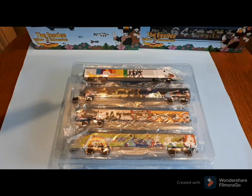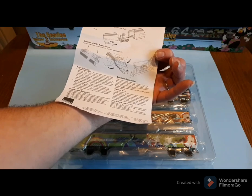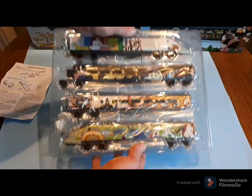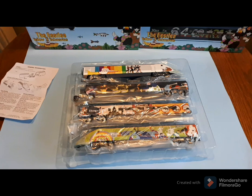We have a standard operation and maintenance leaflet, coupling information, and also installation instructions for the DCC chip, which I'll try and come on to later as well. As the box shows, that is a very, very colourful set. I've just literally picked this up hot foot from my local supplier, Kent Garden Railways, which I can highly recommend.